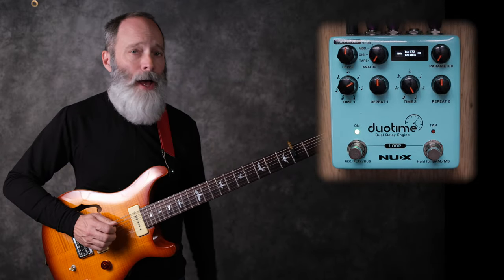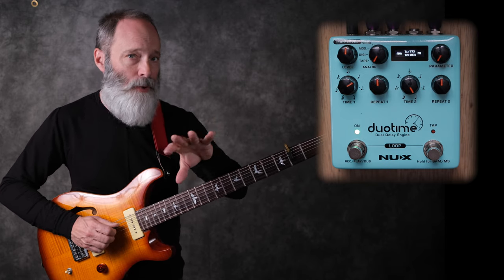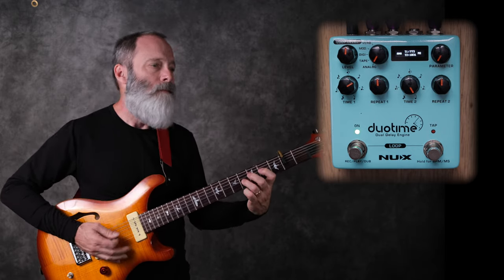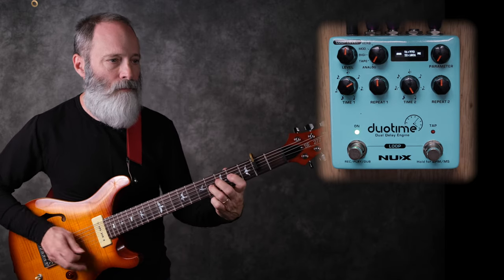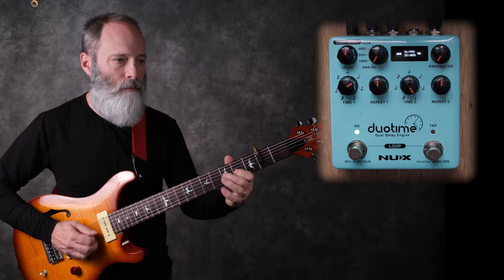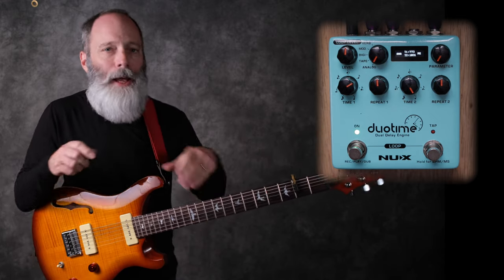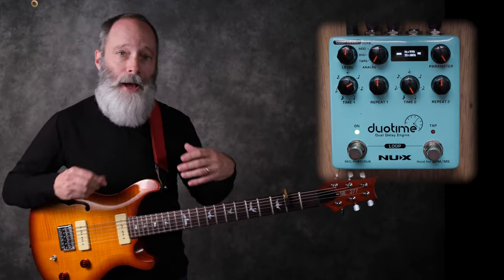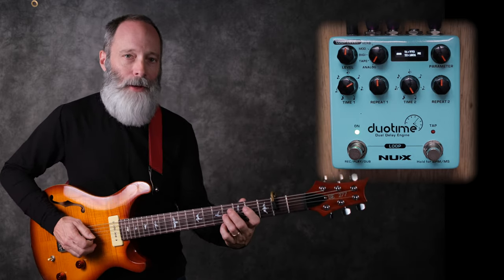Next up is the analog delay. As you would expect, it's going to be a pretty dark sounding bucket brigade kind of delay sound. It's pretty darn dark. As you bring up the parameter knob, you're going to be adding modulation to that delay repeat.